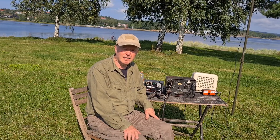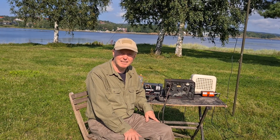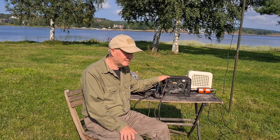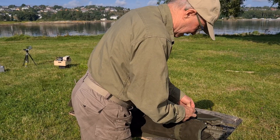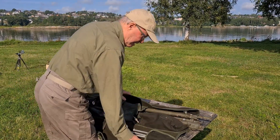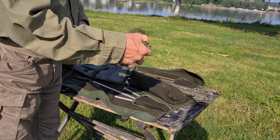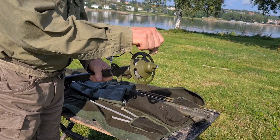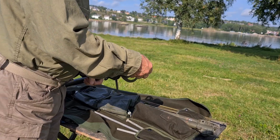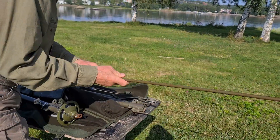We jump forward a few weeks after intense repair work with the radio. I'm now in Stavern and I will try to call LFM X-ray India Alpha in Larvik. This is my first QSO with this radio. I have designed and built a GP antenna for 15 meters based on a German World War II mast. At the top of the mast there is a vertical antenna of 3.36 meters. Here I mount the antenna on the mast.